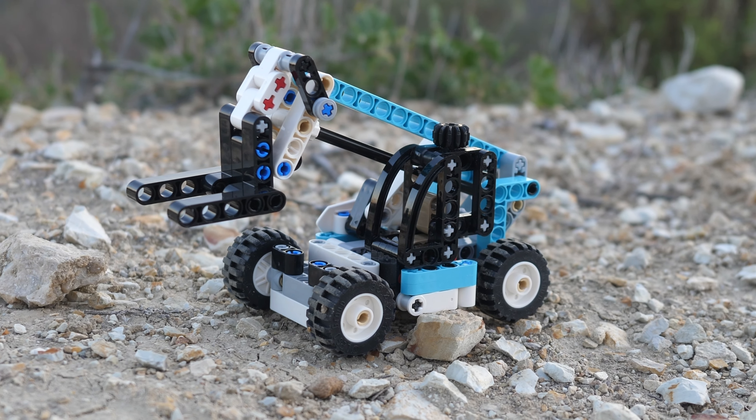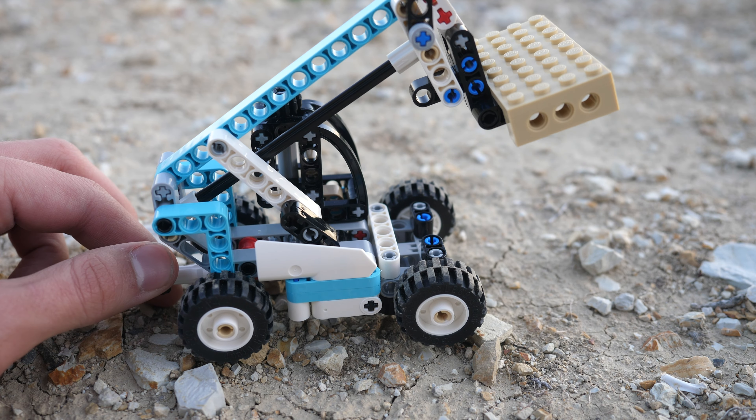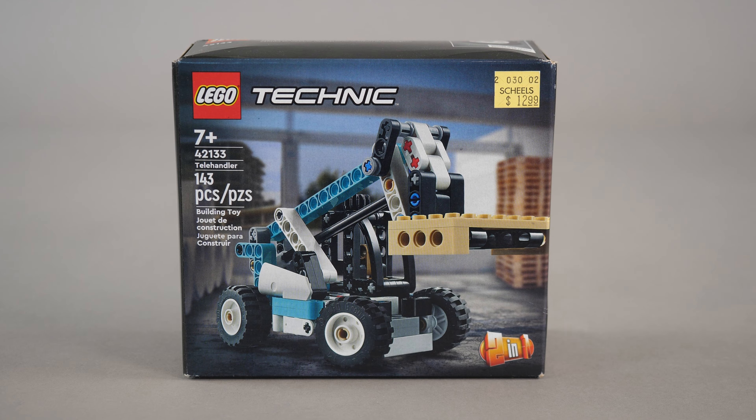Hello, UnbrickMe here with a look at the LEGO Technic Telehandler set number 42133. This tiny little set came with more functionality than I expected, but first, let's start with the box.